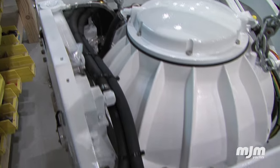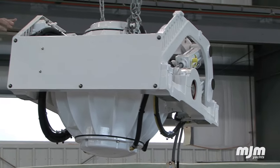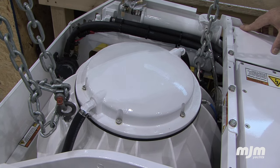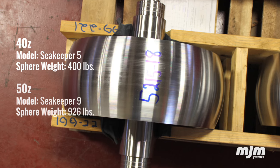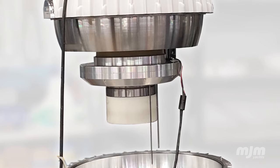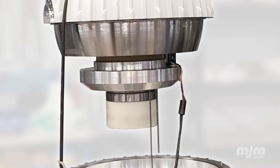The core component of the gyro — the item that makes all the magic happen — is a 400-pound steel flywheel inside this outer sphere. The flywheel spins in a vacuum at 10,700 RPM to produce the inertia necessary to eliminate virtually all of a boat's roll.